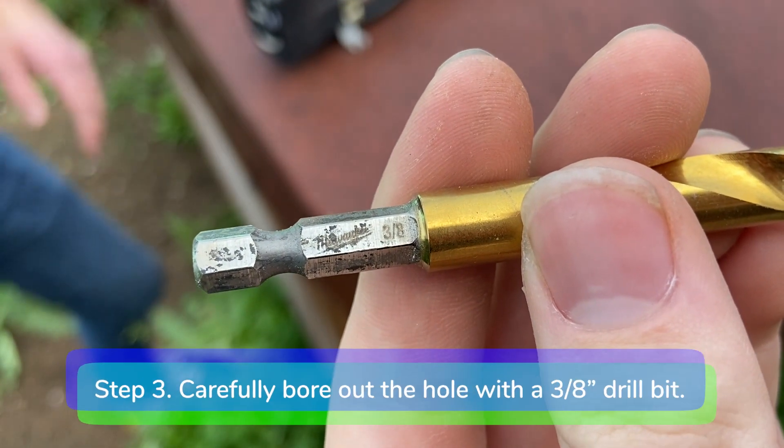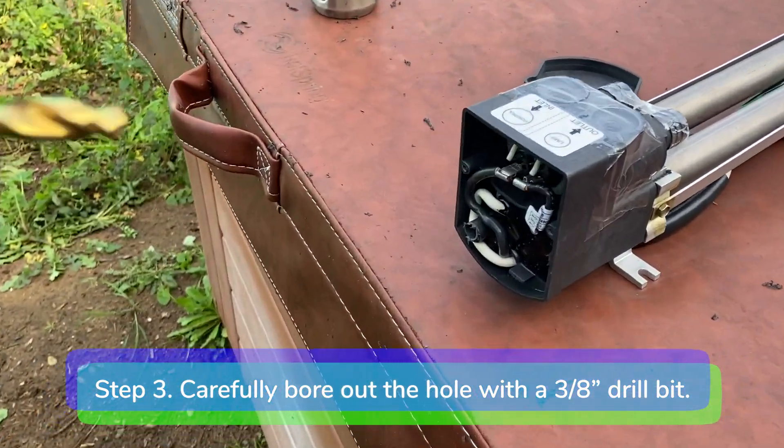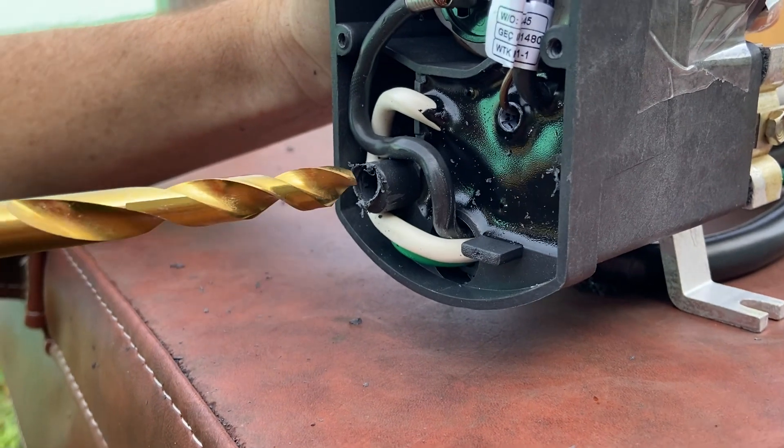Step 3. Using a 3/8 inch drill bit, carefully bore out the hole so that you can thread in the hose barb adapter.